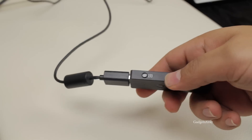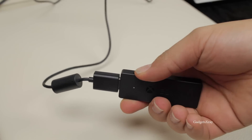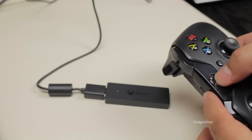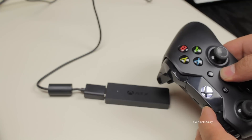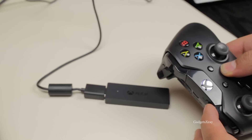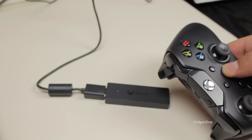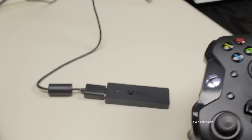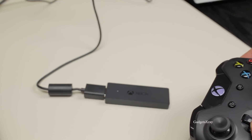It should start flashing whenever you push the sync button. Get your Xbox One controller, power it on, and click the sync button until the lights stop blinking. Once it's stopped, we can now play some games.